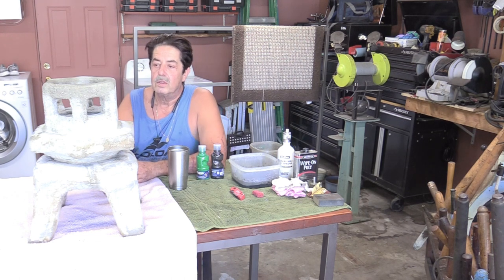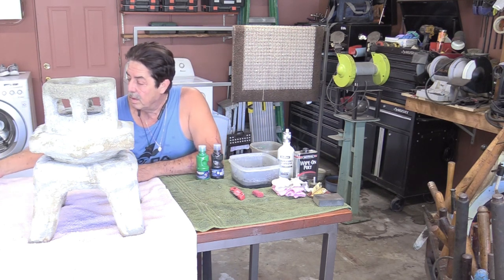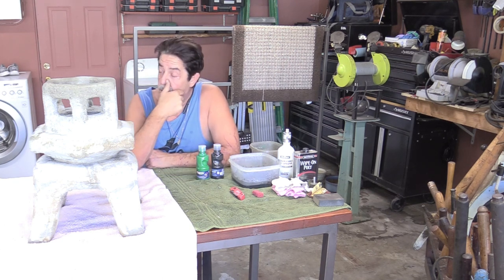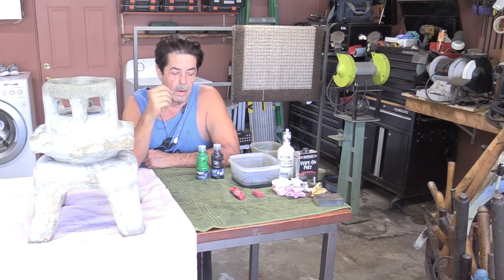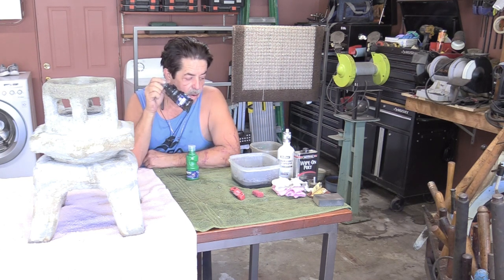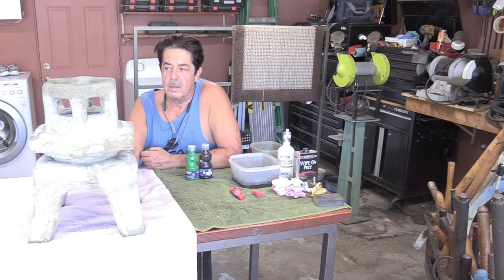I've read about people doing different things with concrete — and that's what this thing is, it is very heavy. So what I did is I went down to the dollar store and for just a couple of bucks I picked up a set of three brushes, just throwaway kind of brushes. I picked up some green and I picked up some black. I washed it down real good with water and scrubbed it with a wire brush.